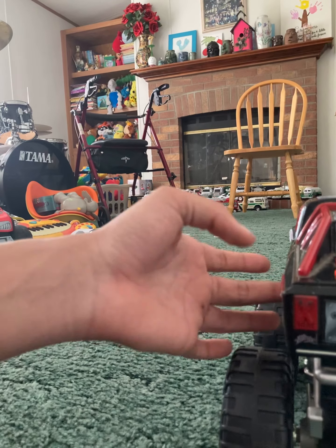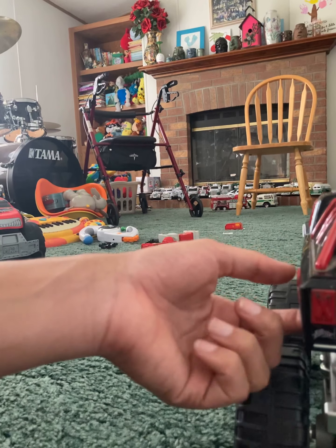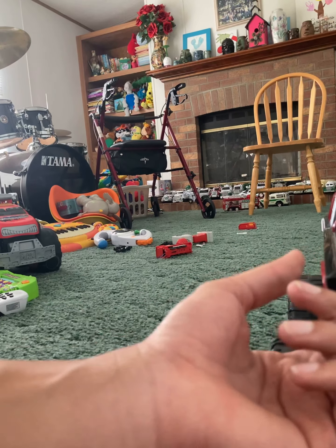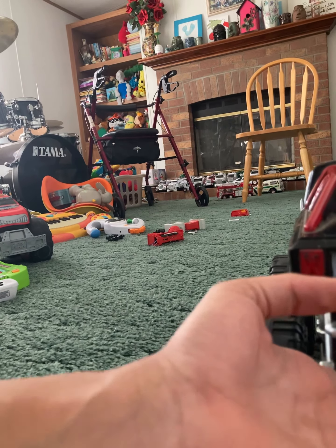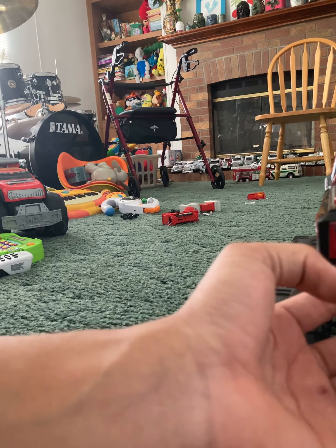I kind of got this as a technically a birthday present yesterday. I wanted to go to the Goodwill yesterday and I found this, so I'm kind of considering it a birthday present anyway.